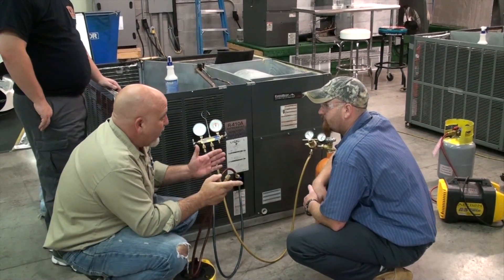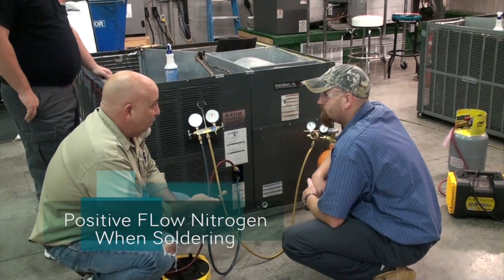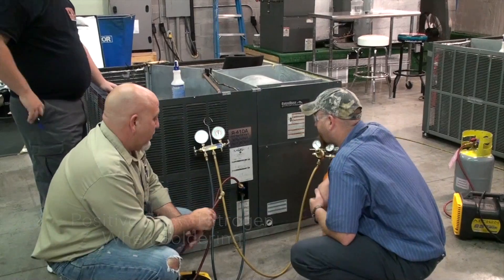Okay, so now when you solder, you have no pressure, but you have a positive flow with the nitrogen inside the system. That's all there is to it. Solder up.